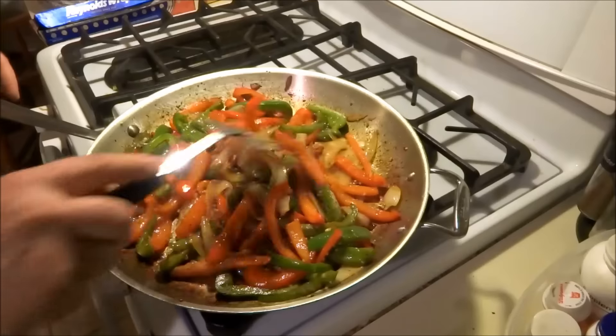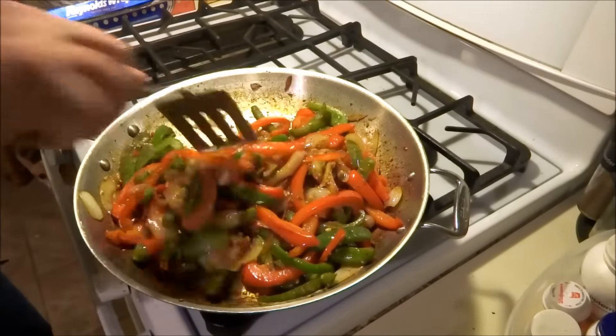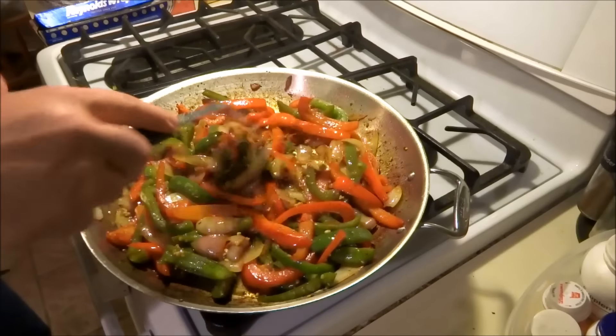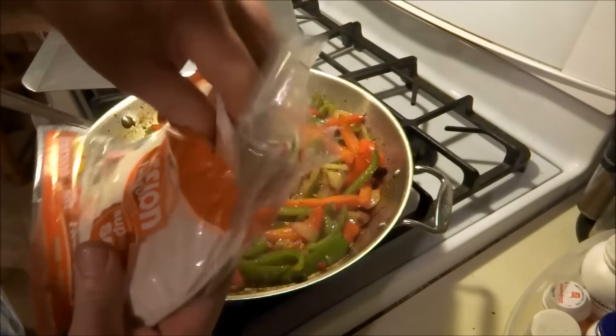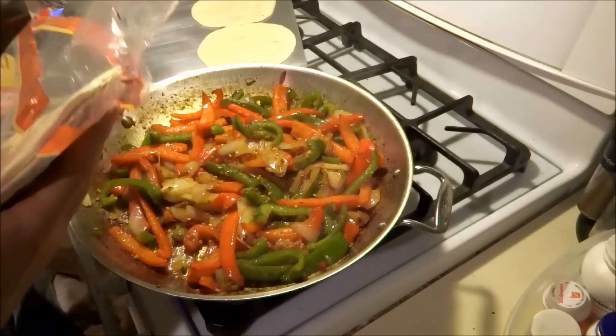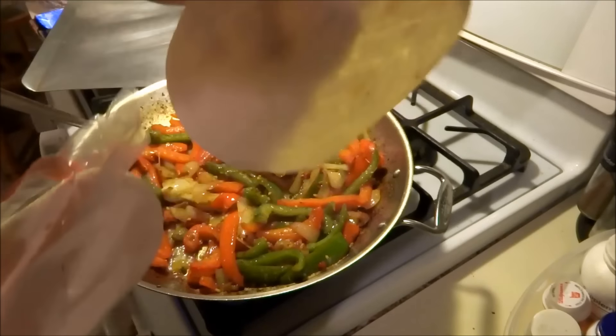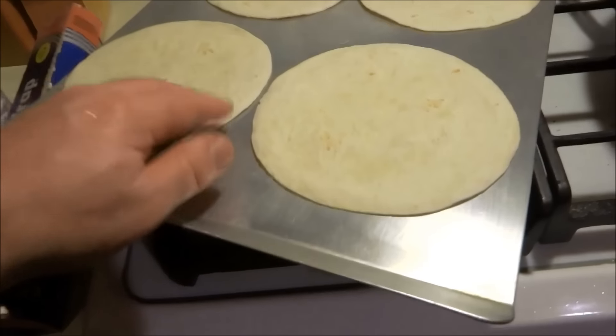Chicken and steak fajitas for everybody — whatever you want. I'm just going to take some of the tortillas and throw them on a pan in the oven, put them in at 350, and kind of bake them a little bit to give them a little texture.